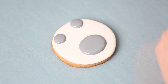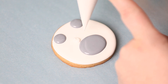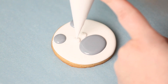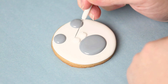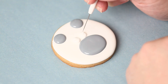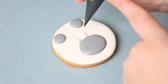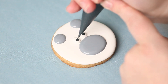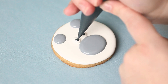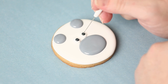Then I'm going to add two little white eyes, which just need a little help from my scribe smoothing them out — that's my outline consistency again, so all these details are being done with the thicker icing. Then I add the black pupils. If you have a little peak, go in with your scribe and just push it down or give it a jiggle and it usually smooths right out.